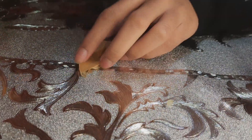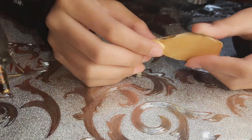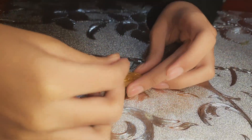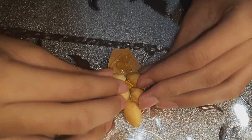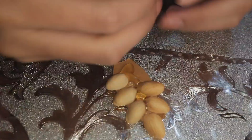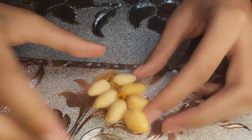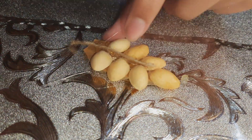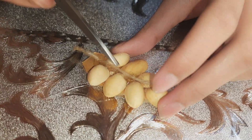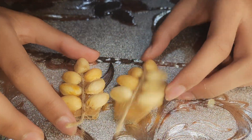Now cut a cardboard piece in the shape of a leaf and glue pistachio shells on it to form the leaf. Then glue some string in the center of it. Make two of these leaves.